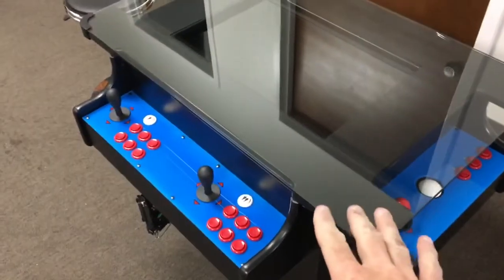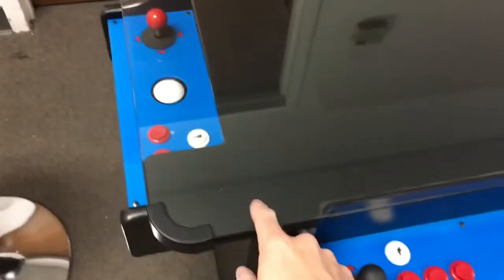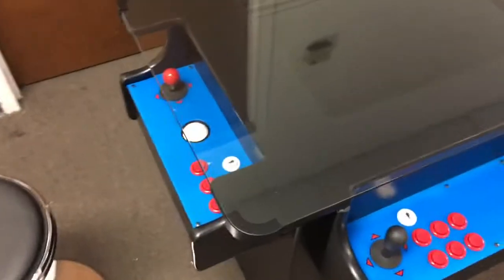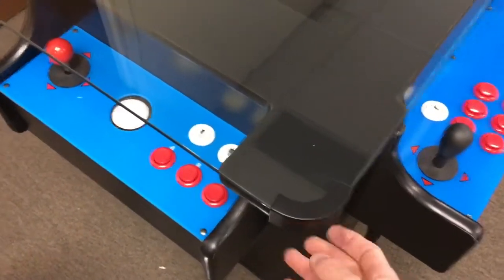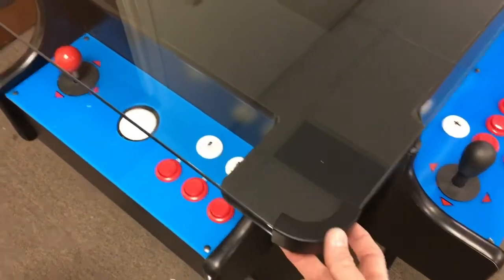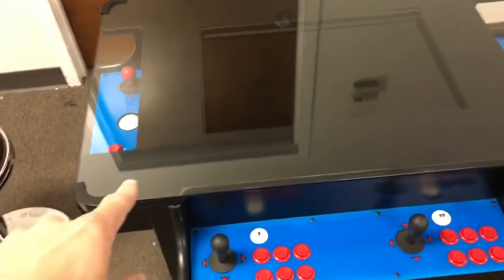The top of the cabinet is a piece of clear tempered glass — it is not plexiglass. Plexiglass has a tendency to fade and age, and is very easy to scratch. Tempered glass is very important so it doesn't shatter and hurt anybody. There are some nice clips that hold the glass in place, each with two Phillips screws. If you need to lift the glass off, you can pull those clips off.